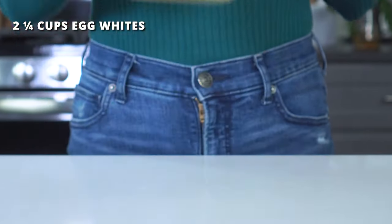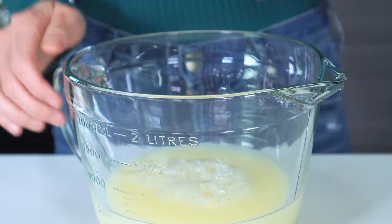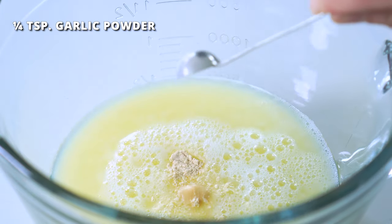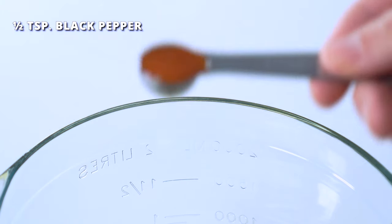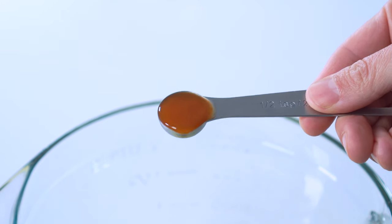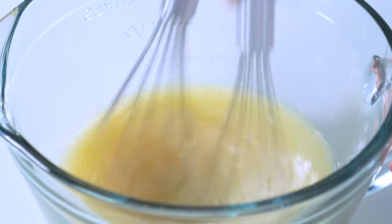Pour this into a large bowl with a spout or a very large measuring cup — you'll see why this comes in handy in just a little bit. To season, toss in one-fourth teaspoon of garlic powder, one-half teaspoon of salt, one-fourth teaspoon of black pepper, and half a teaspoon of hot sauce such as Tabasco. The Starbucks egg white bites have just a touch of heat in them. If you don't want the spice, feel free to leave it out, or if you want to crank it up, you can double the amount. Whisk the egg whites and seasonings together until everything is well incorporated.